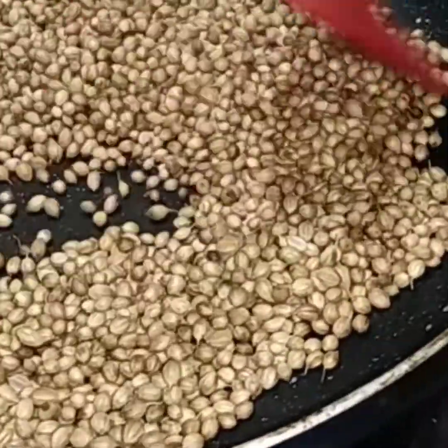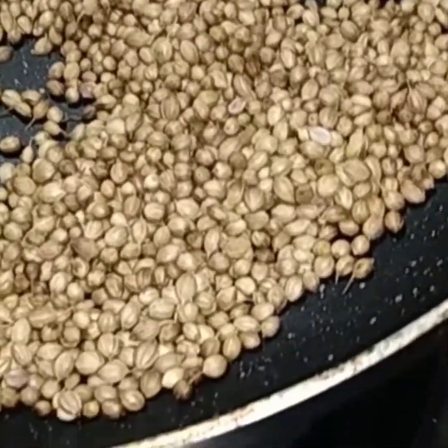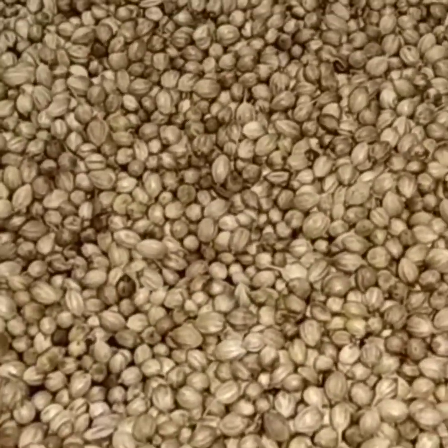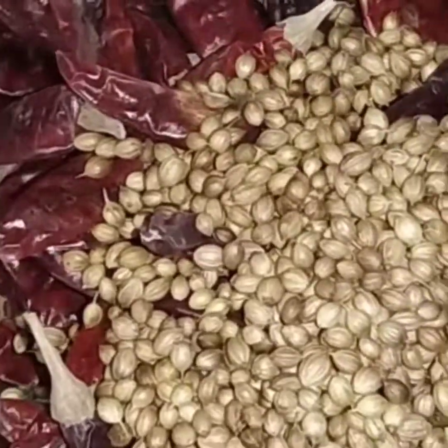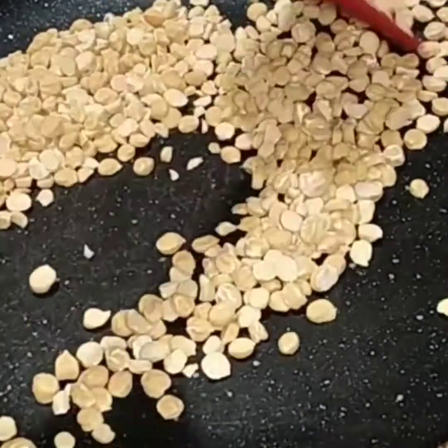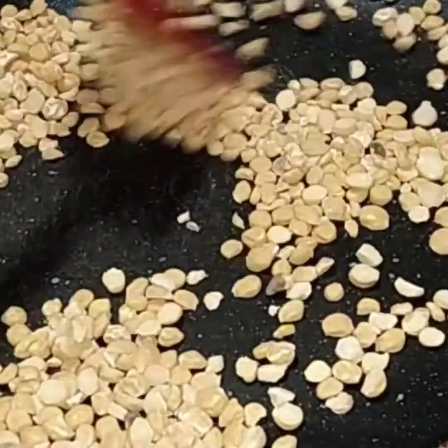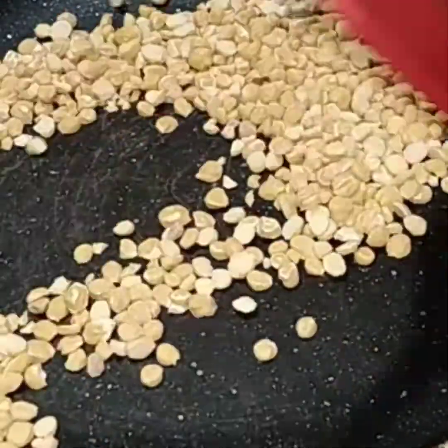I will be using this one. If you are watching this channel, please do subscribe. I will be using this one. Next, I will be using this one, and then we need 10 grams of banana, gram of potato.